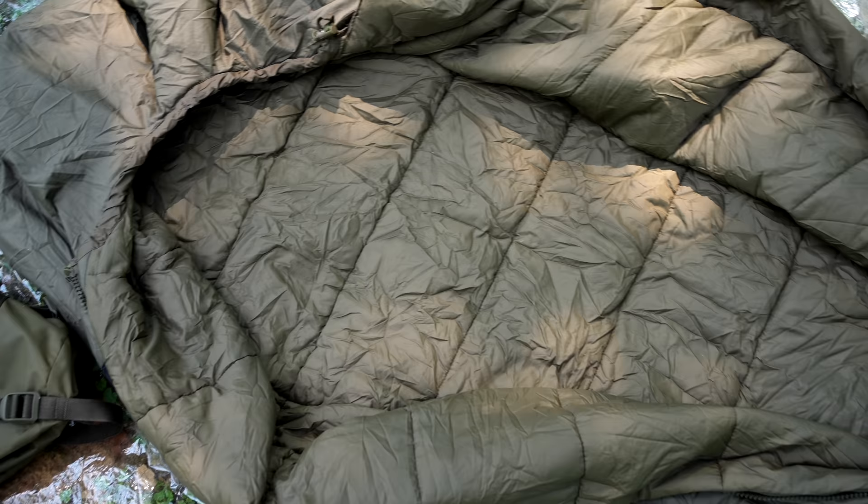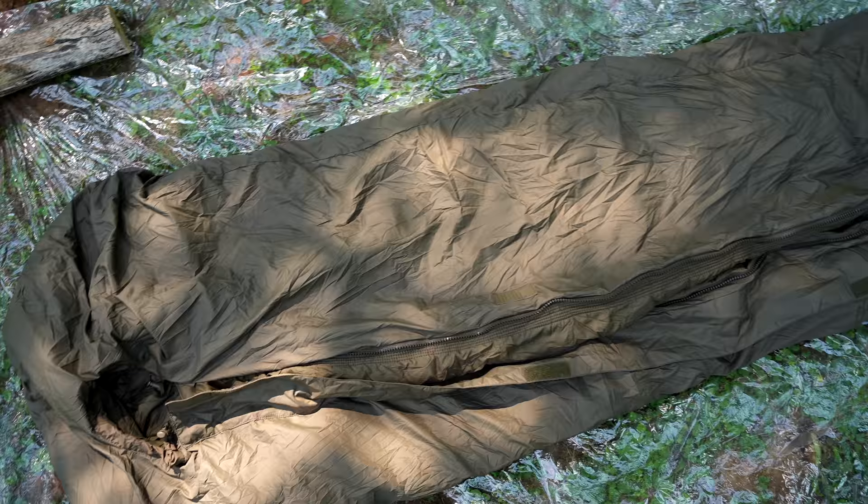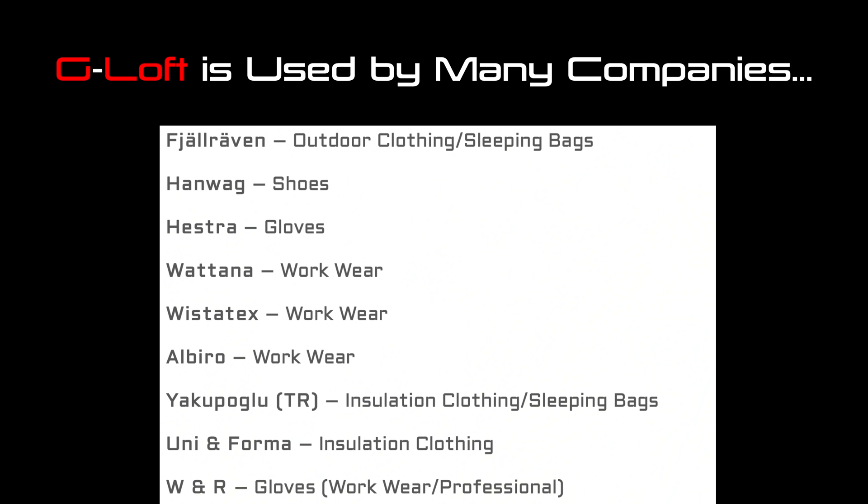This bag has horizontal baffles on the top and also on the bottom. The outer shell is a polyamide, which is both wind and water resistant, featuring a 1,000 millimeter hydrostatic head rating, yet it's breathable. The outer shell is a ripstop, and so is the inner shell, which is also a polyamide material featuring moisture-wicking capabilities. The insulation is Carinthia's own G-Loft — a hollow fiber made in Austria. It is highly compressible, features an excellent weight-to-insulation ratio, and works very well in moist conditions.